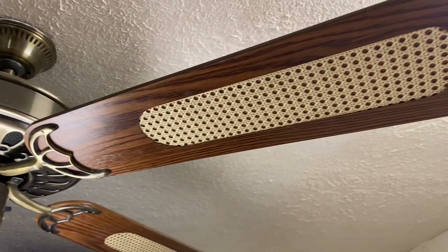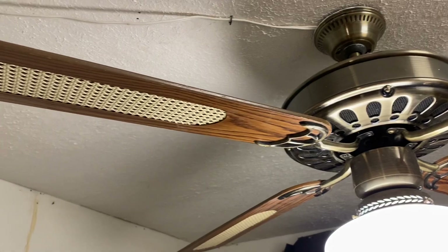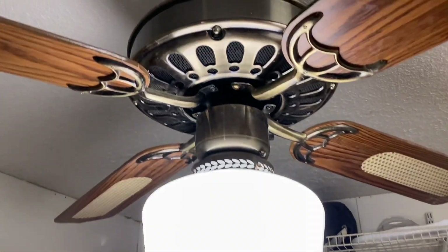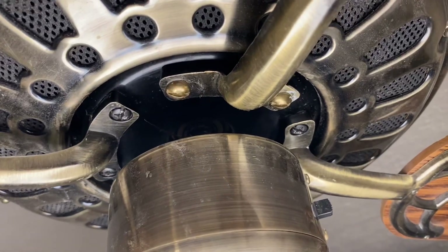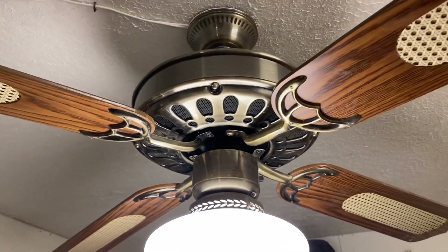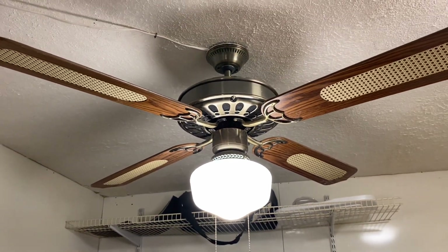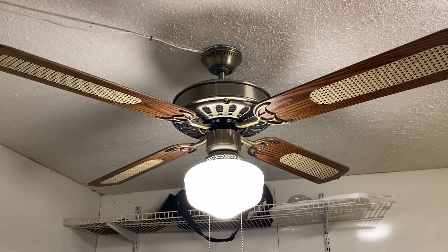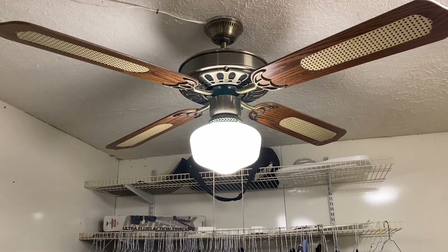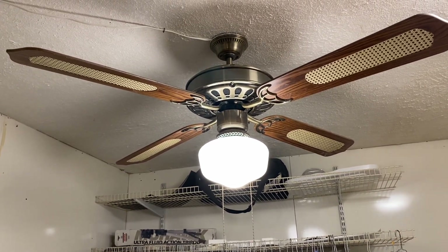The blades are in really good shape on this — the cane is just gorgeous, somebody took really good care of this. The only thing on the fan that's not original are the two screws that hold this particular blade iron onto the motor. I have no idea how that came to be because it doesn't look like anything was ever broken or snapped — maybe they fell out or the person who installed it originally lost the screws.